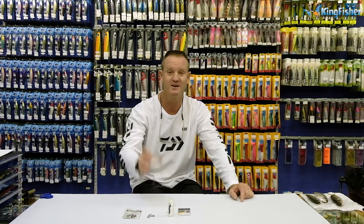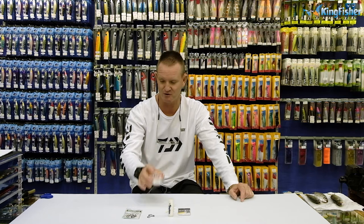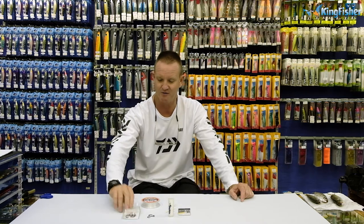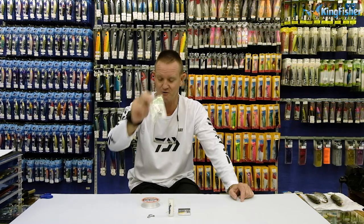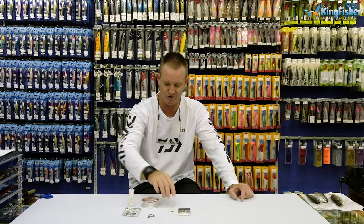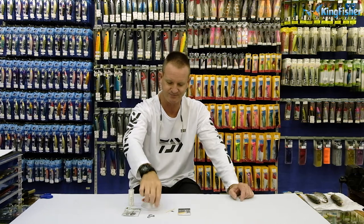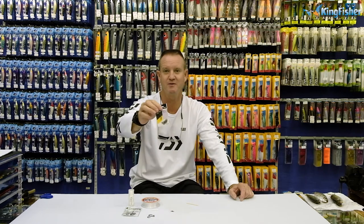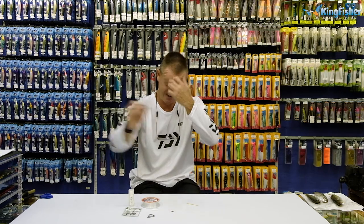Very simply, what we require: some 60 pound FC fluorocarbon for the tuna, 50 pound if you're fishing for queenfish. We've got Hoodlum 3-0 hooks and you require two of them, some normal Kingfisher latex cotton or heat shrink, a toothpick, and of course our number four power swivel.